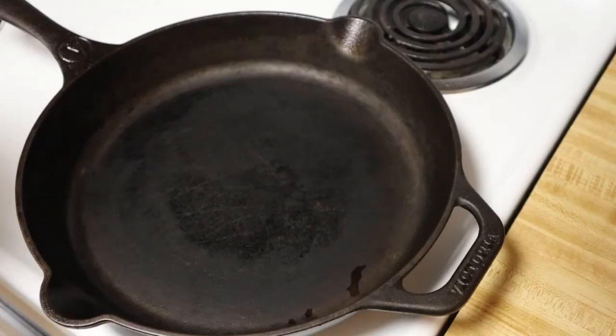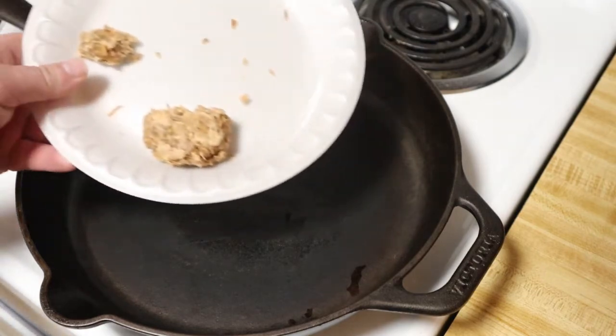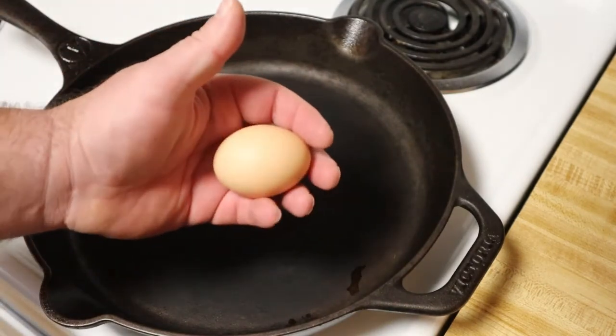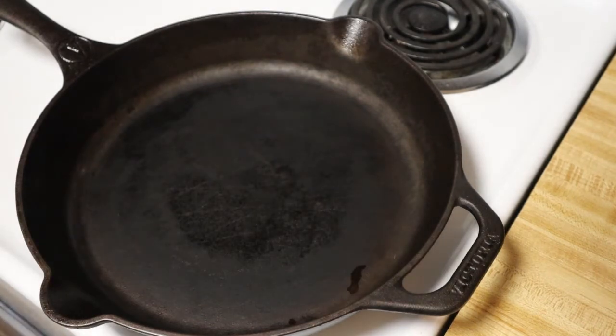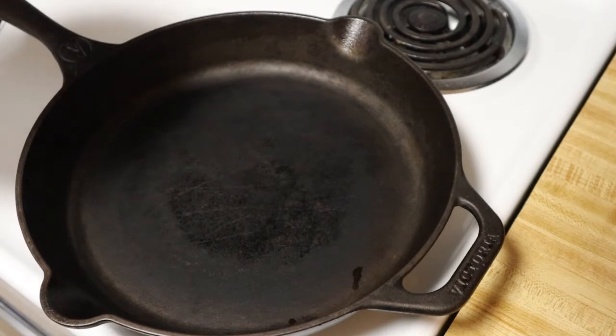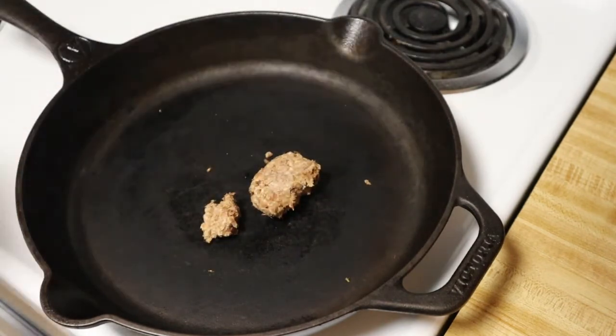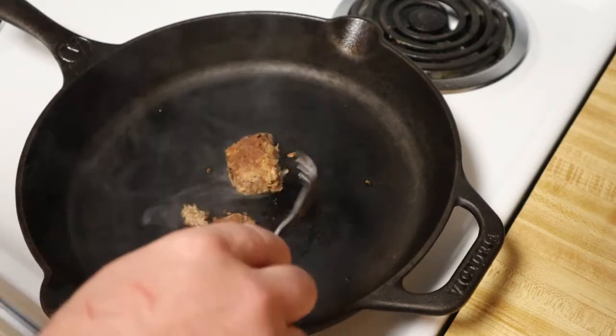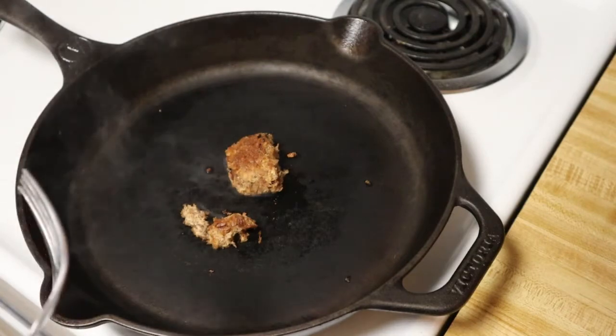I'm going to scramble an egg with the pemmican and see how it tastes. Got the cast iron pan, have the pemmican, and one of my eggs from the chickens. Kind of worst case scenario — no seasoning or anything — simulating this kind of over a fire in the woods. So I'm just going to drop the pemmican in, and I'm pretty interested to see what's going to happen. I'm going to predict that the beef suet is going to kind of come out and maybe coat the pan, but I could be wrong.